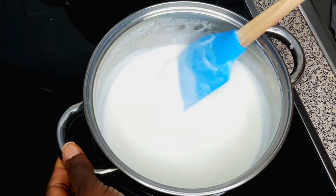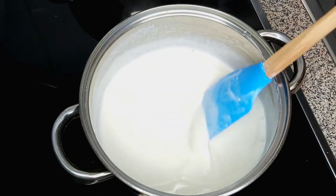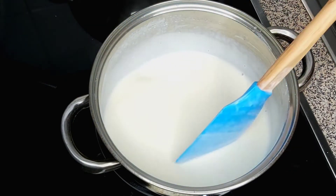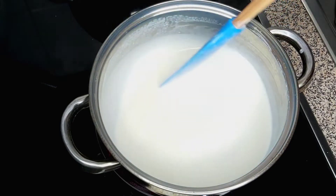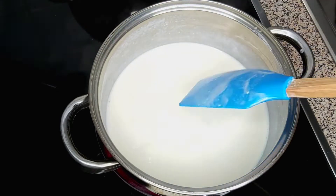So guys, after 10 minutes this is how the mixture looks, but this is not the consistency I'm looking for. I'm just going to give it a few more minutes on the gas. When it's thicker I'm going to remove it, so I'll give it a few more minutes.